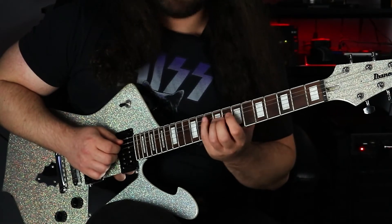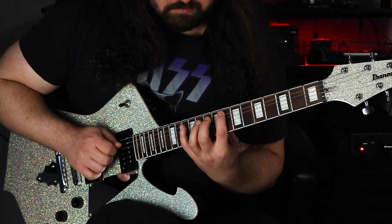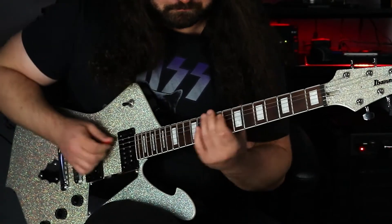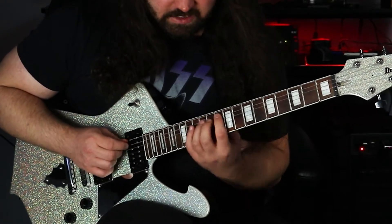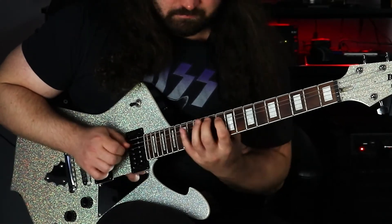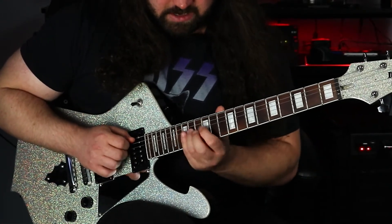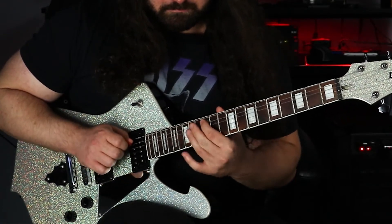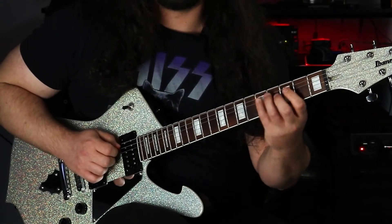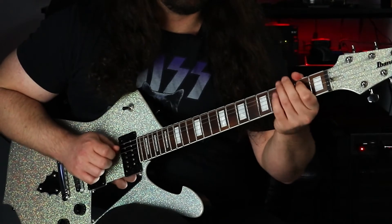Same thing with the E minor 7 — we need a minor, major, minor. Then with the F major 7, same thing: we need a major 3rd, minor 3rd, major 3rd. For G7, we need a minor 3rd and then another minor 3rd. Then for the A minor 7, we need a minor, major, and a minor. For the B minor 7 flat 5, we actually need a minor 3rd, minor 3rd, and then a major 3rd. And now we're back to C.